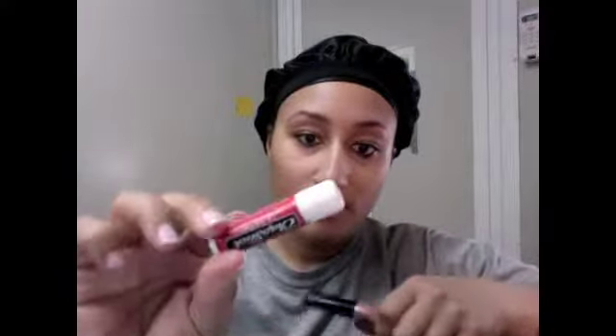Now moving on to my lips. I use Chapstick in strawberry flavor to keep my lips moisturized in this heat, and then I top it with an NYC Nude lip gloss for shine. I'm not sure of the color because this was mailed to me in a care package. And just a little kissy face action.